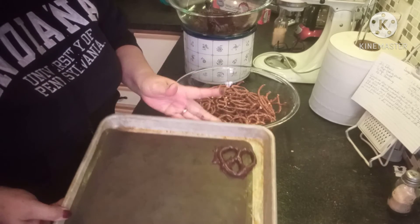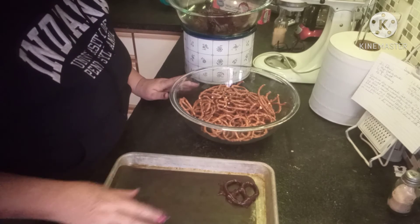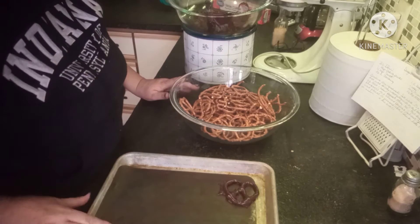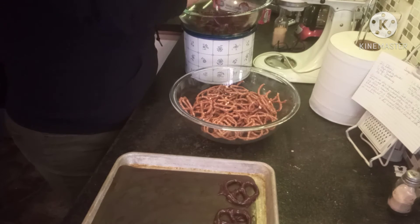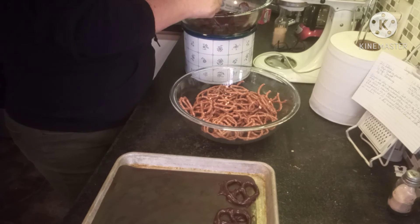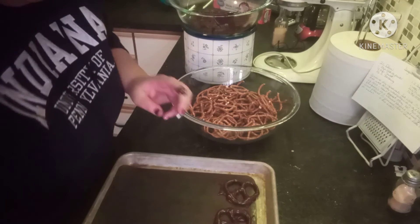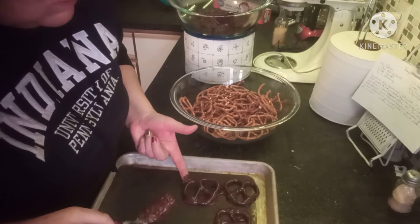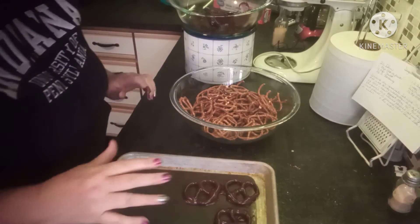You'll notice there's a little bit of pooling around the pretzel — that's not a deal breaker. Once you put these in the fridge and let them set up and they're nice and cool, you can just break that off. So I'm not going to bore you with watching me stand here and dip all these pretzels.